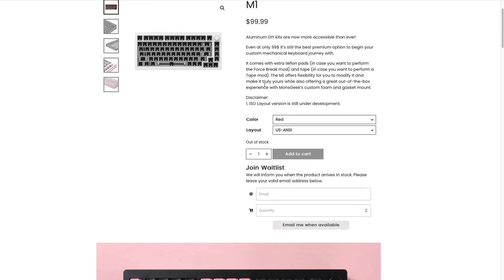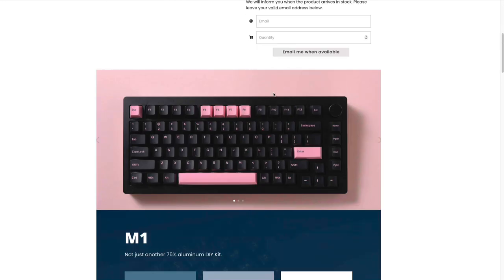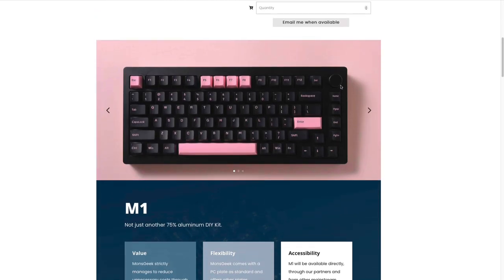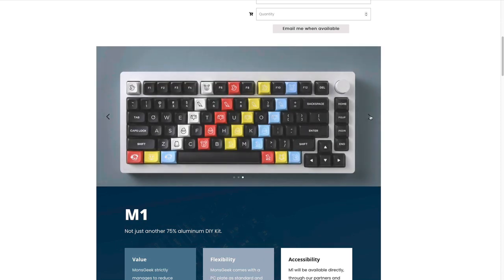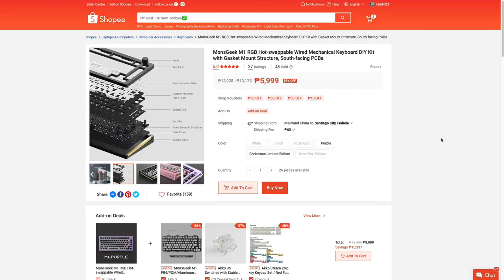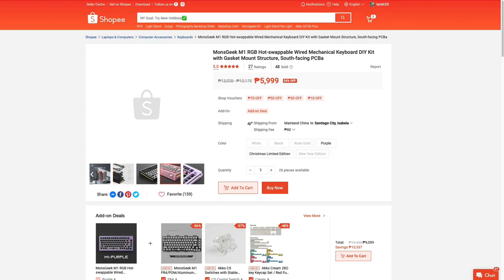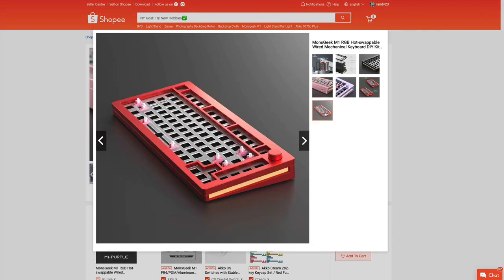It has a lot of cool features you can check out on the website. The color options are really good — I got the black one. There's also white, purple, rose gold, and a red version as well. I've seen a lot of pictures from friends having the M1 Christmas and New Year edition — it looks sick.